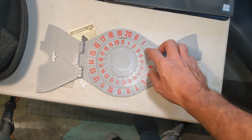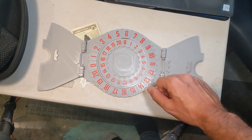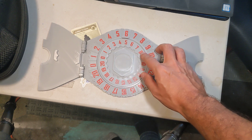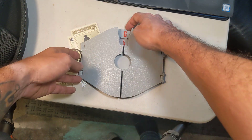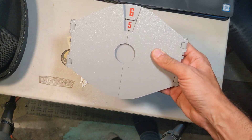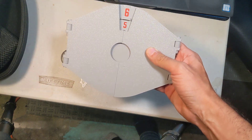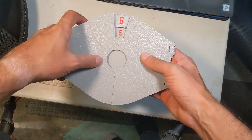You can dial in whichever force you want — let's dial in about six troops strength. And let's say I have five spice to spend, so I dial that in. I close those, and these will only lock if you've actually committed unambiguously to the exact force. If these are off, it will not lock, but now it's locked in.